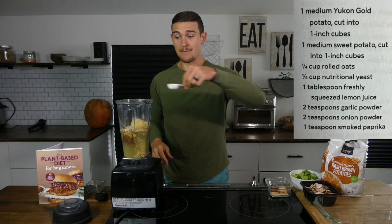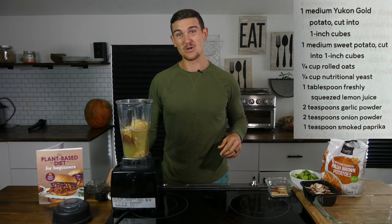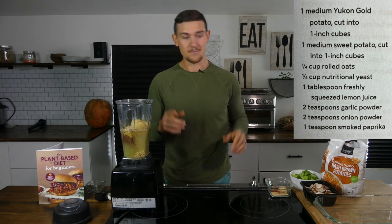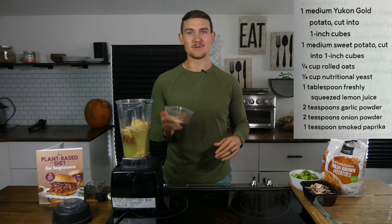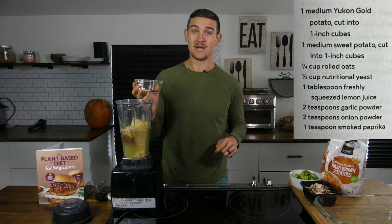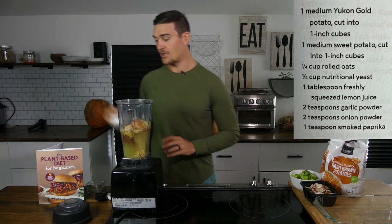Next we have one tablespoon of lemon juice. If you don't have lemon juice, you could use any sort of acidic liquid — something like balsamic vinegar or apple cider vinegar — but lemon juice is my preferred way to go. Then we have our spices: two teaspoons of garlic powder, two teaspoons of onion powder, and one teaspoon of smoked paprika. And that is it for our cheese sauce.